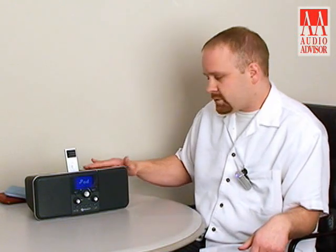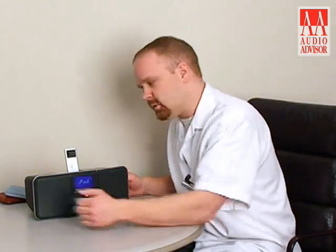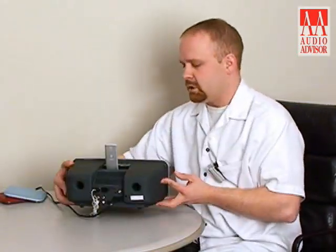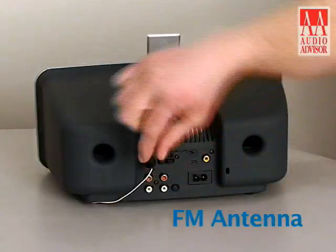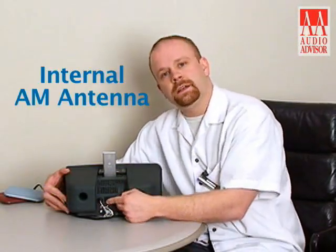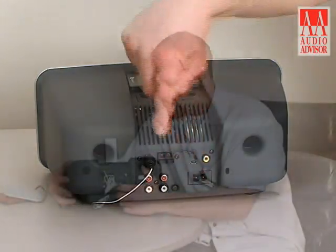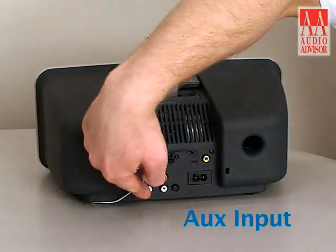The look and feel of this radio is quite nice — it's a soft touch finish, a nice rubberized feel when you pick it up. We'll go ahead and spin it around to give you a look at the back. We've got an FM coaxial antenna input, an internal AM antenna, as well as a variable output — or if you push this button in it can be a fixed output — and to the left of that we have an aux input.